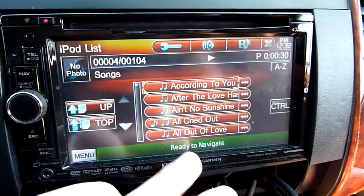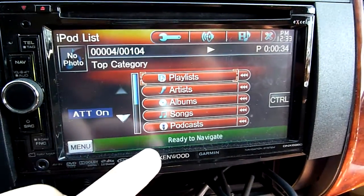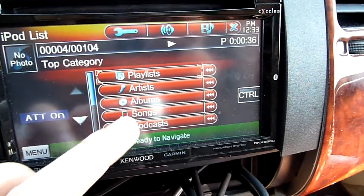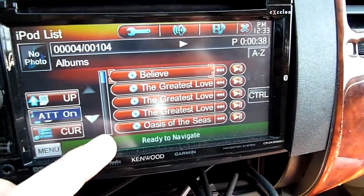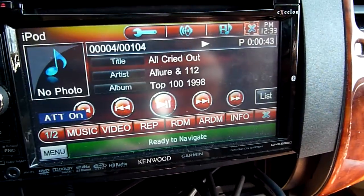So in songs, everything is alphabetically ordered. In album, it shows you the album of course. I'm not going to go through in detail — let me go back to the control.